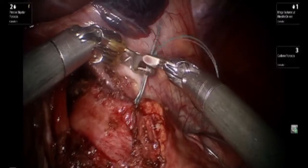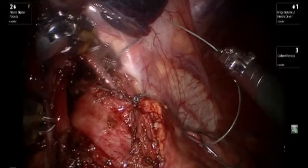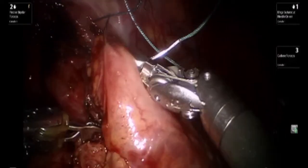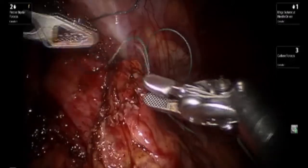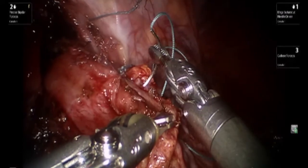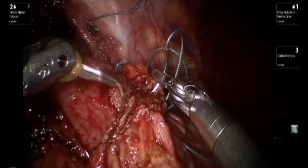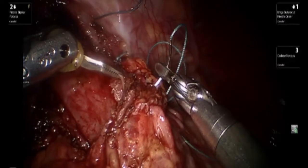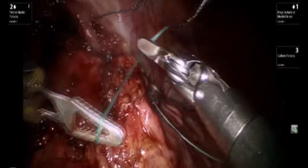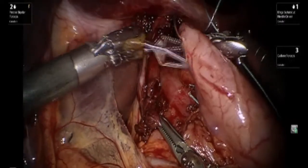The instrument utilized allows you to both cut and manipulate the needle. After performing multiple sutures on the left side, we proceed to perform the same type of flat sutures on the right side in order to essentially cover up the exposed mucosa.